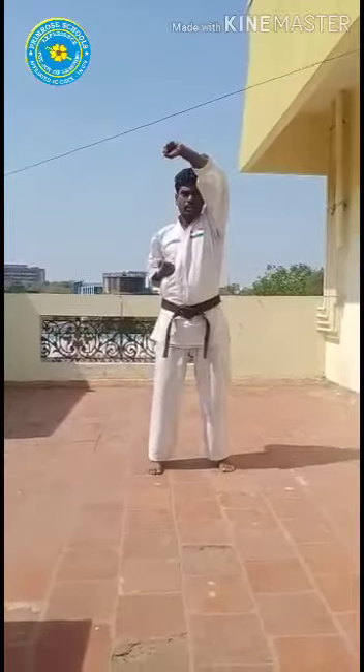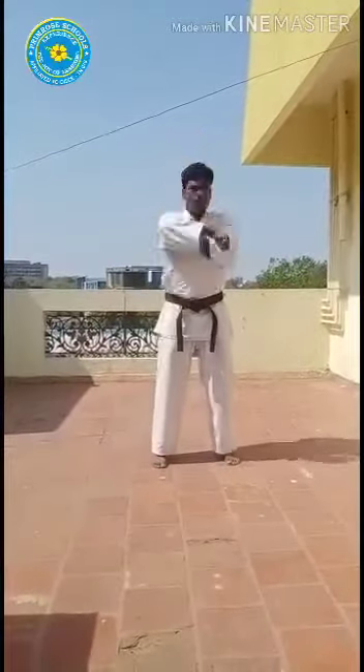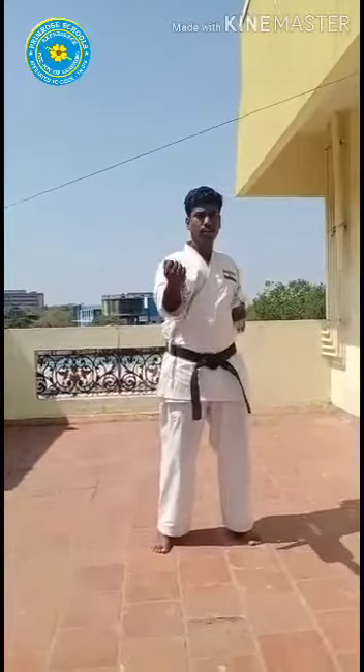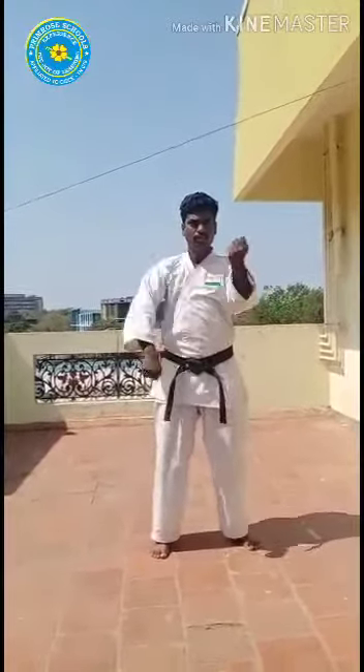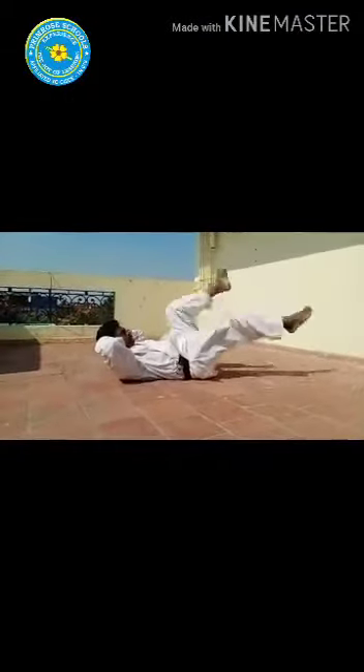Ichi, ni, san, shi, go, roku, shichi, hachi, ku — start, go. Ichi, ni, start, go. Ichi, ni, ichi — straight, ichi. Ni, start — so than ichi, ni, start, san, shi, go. Okay, start — ichi, ni, san, shi, go — stop. Go with reverse.